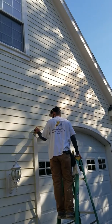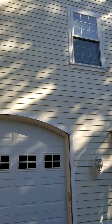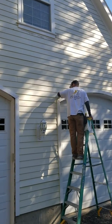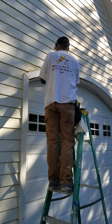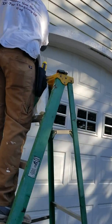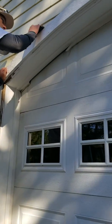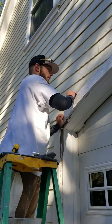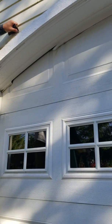Here at Honeydew, this is a home that we're doing exterior work on, and this is part of our procedures in preparing the home for paint. This is Brandon — say hi, Brandon. Hello.